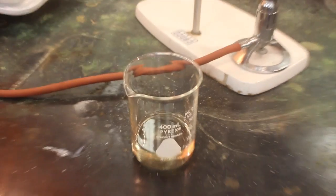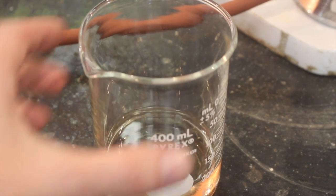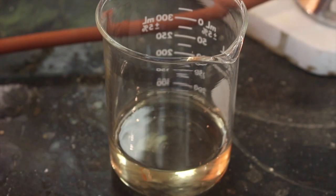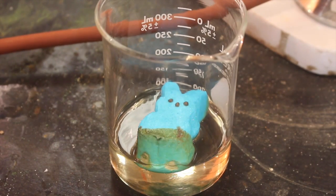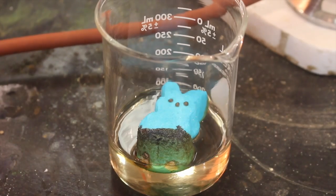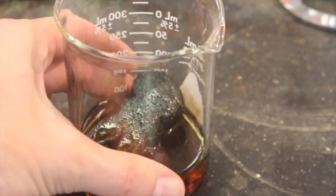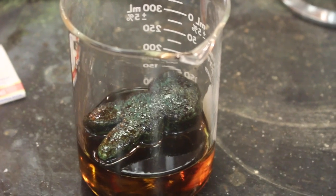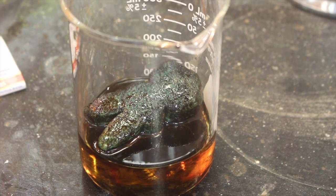I want to test one other thing real quick. There's a weird reaction between sugar and sulfuric acid. I've got a nice little beaker of concentrated sulfuric acid here, and I thought because these peeps are so coated in sugar, we'd try one of those in the sulfuric acid and see what happens. It's starting to look pretty nasty in there and warming up — it's actually reacting with the sugar. It's an effective way, I suppose, to dispose of a peep, but I can think of a better way. Let's just put it that way.